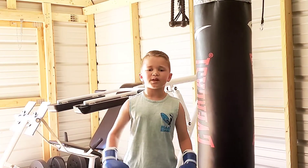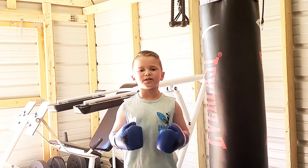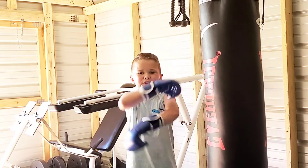Links for the gloves will be in the description below. Thanks D-Town for these gloves — I'm going to be using them from now on. Remember to like and subscribe. We'll see ya!